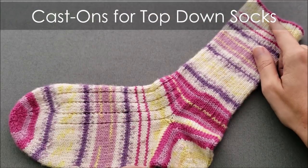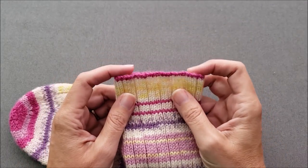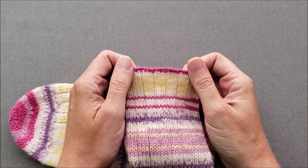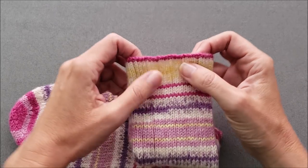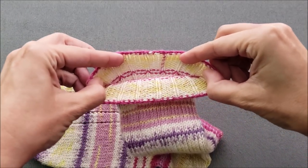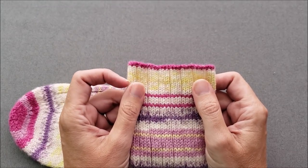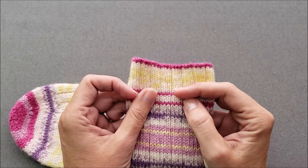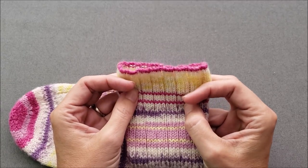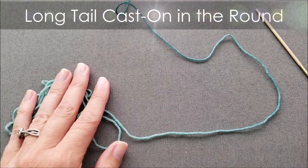We're going to be working our line drawing socks from the top or the cuff of the sock down to the toe. Whenever you are working socks from the top down, it's very important to use a stretchy or elastic method to cast on your stitches. You want this cast on edge tight enough that it holds around your legs so your socks aren't droopy, but not so tight that it's digging into your leg all day. My three favorite cast ons are the old Norwegian cast on, the cable cast on, or the long tail cast on. I am going to be demonstrating the long tail cast on.